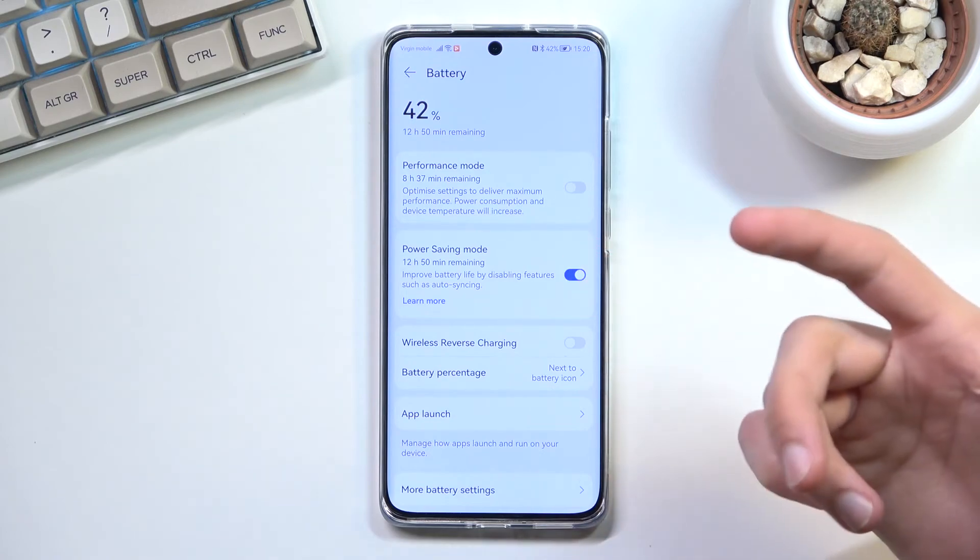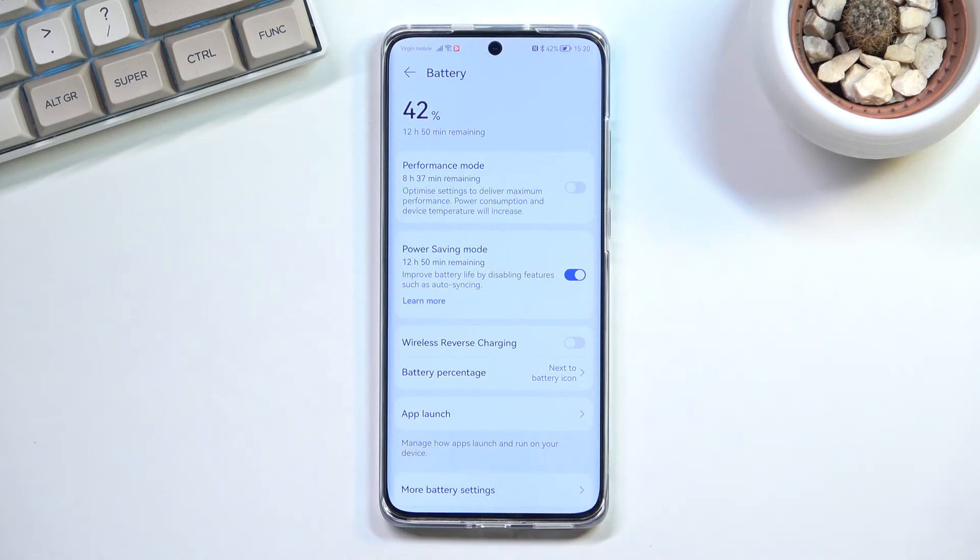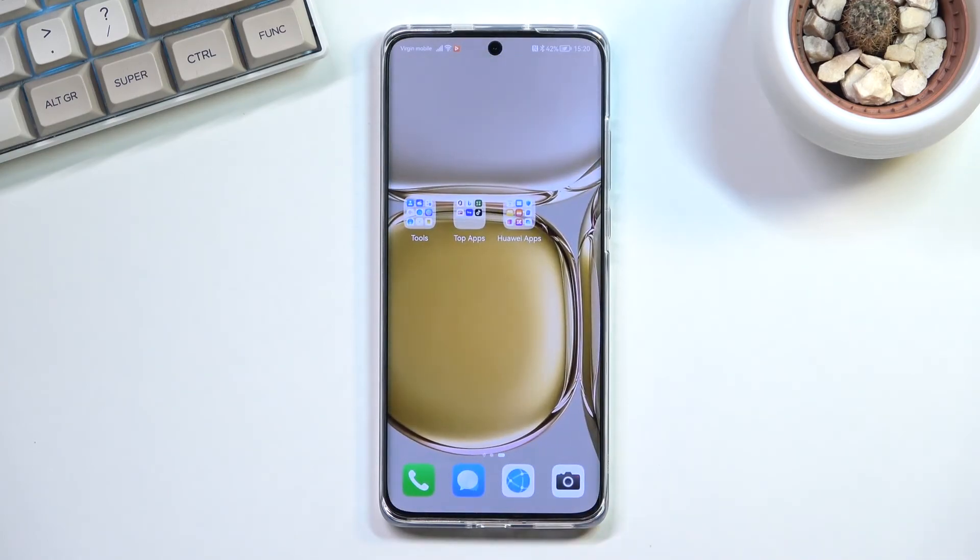Anyway, that is basically how you can enable the power saving mode, where it's located, and also you can tweak the brightness to get a little bit better battery life. If you found this helpful don't forget to hit like, subscribe, and thanks for watching.